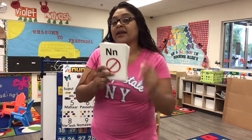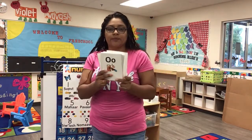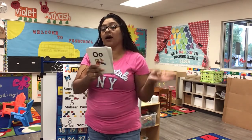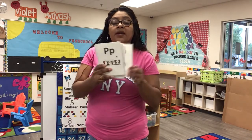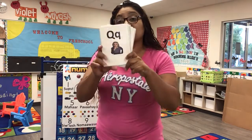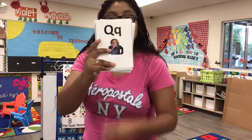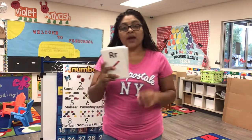N is for no, no. O is for ah, ah, ah. P is for play, play. Q is for quiet, quiet, quiet. R is for red, red.